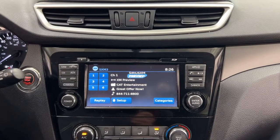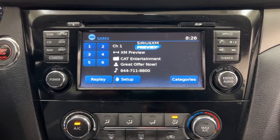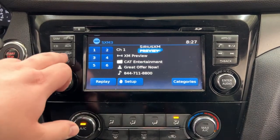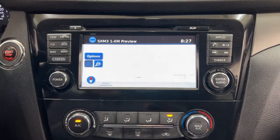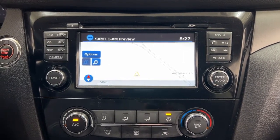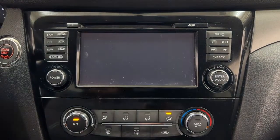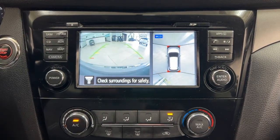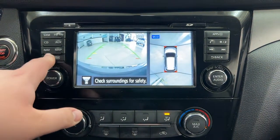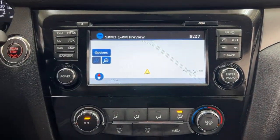Looking at the center dash, you have your hazard lights and an AM/FM/CD player along with satellite radio. You can access the navigation system by hitting the map button. The front-facing camera is accessible by hitting the camera button — it shows you a front-end view of the vehicle, which is especially helpful for underground parking. Pressing it again shows a side view, and once more returns you to the previous screen.